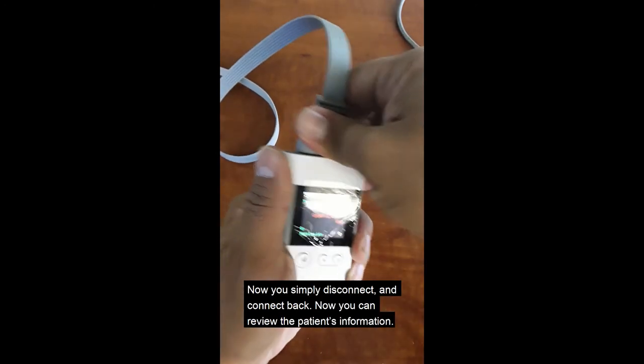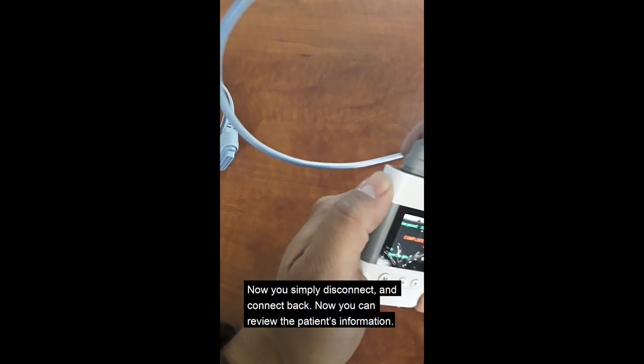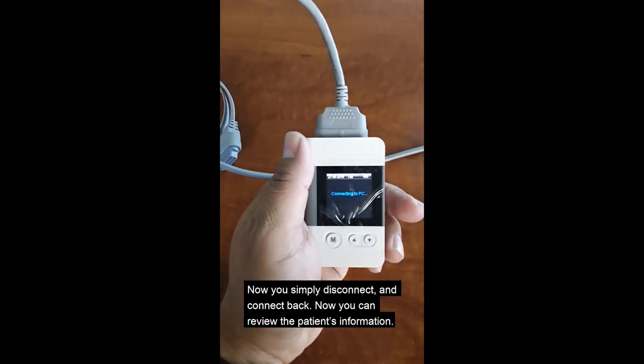Now you simply just disconnect, and just connect it back. Now you can view the patient's information.